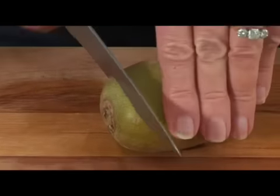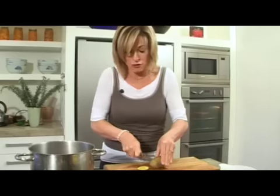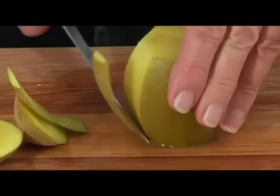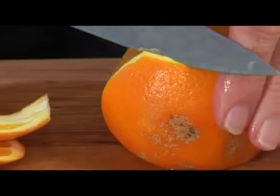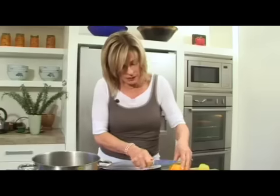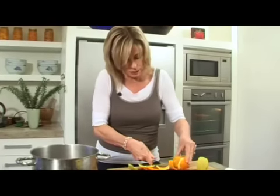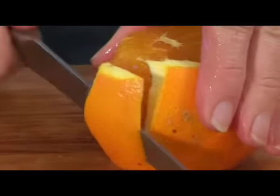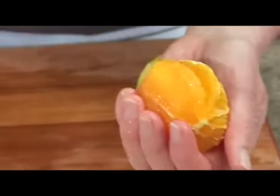Kiwifruit are probably my favourite fruit, and if there was one fruit that I think you should eat every day, it actually is a kiwifruit. They've just got so many nutrients in them. Cut down like this so that I'm getting all that white outer pith off. To cut it up, just cut between the segments.